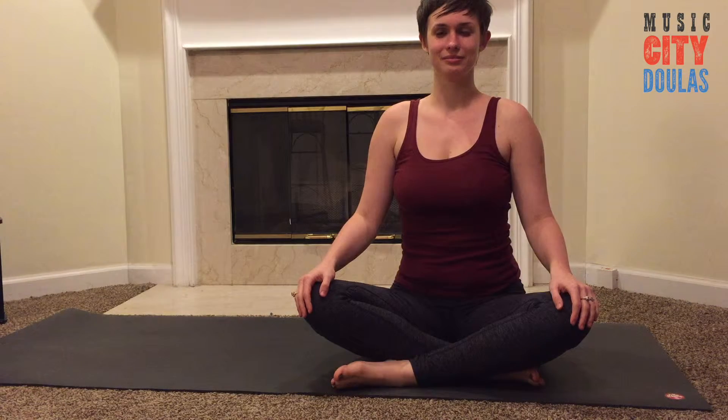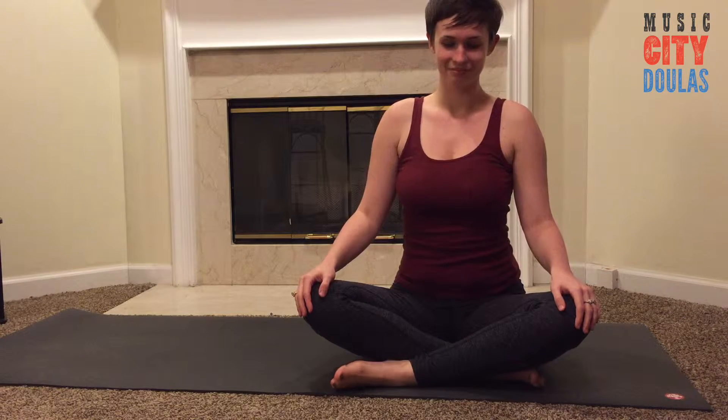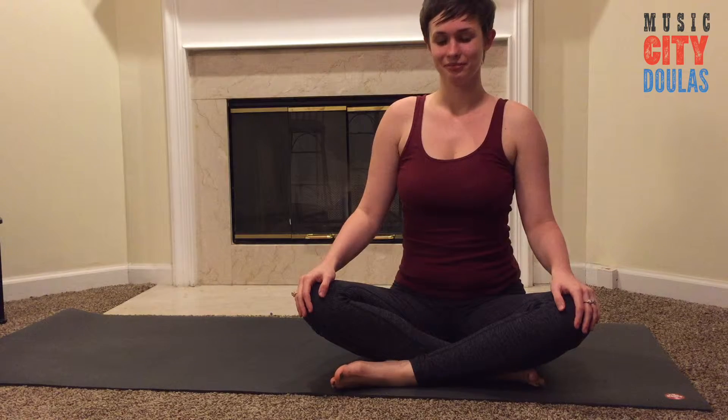Hi, this is Ashley instructing and Arielle demonstrating with Music City Doulas. Today we're going to share with you some safe and effective ab exercises that you can do while pregnant.